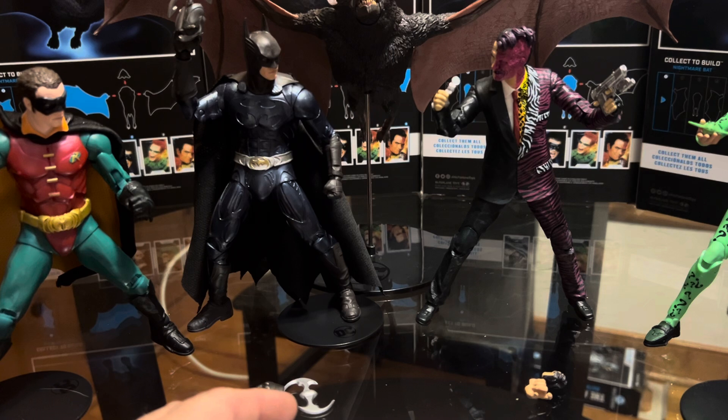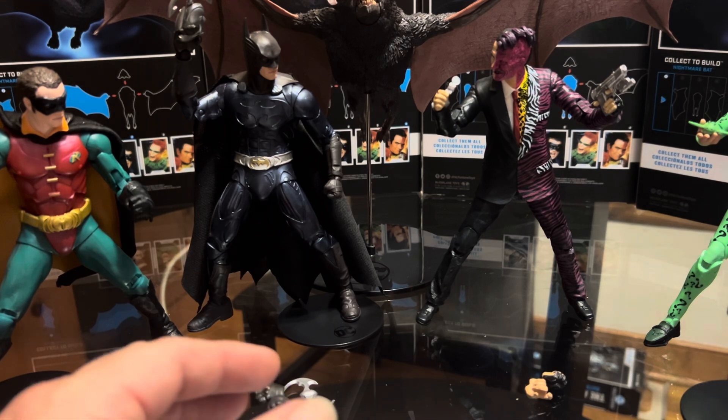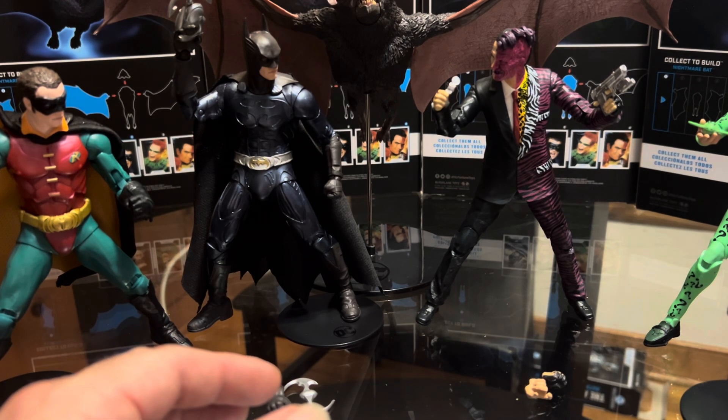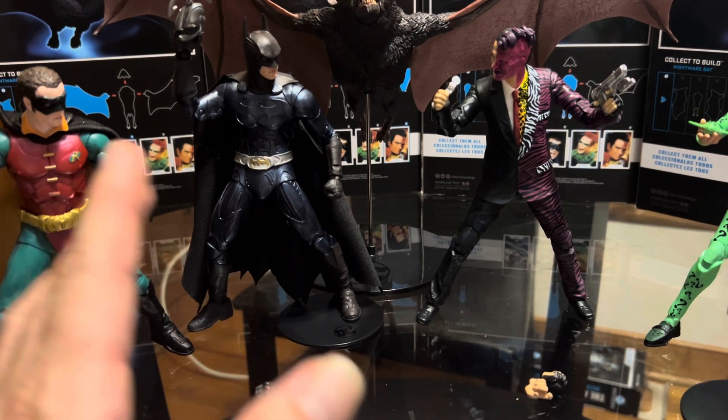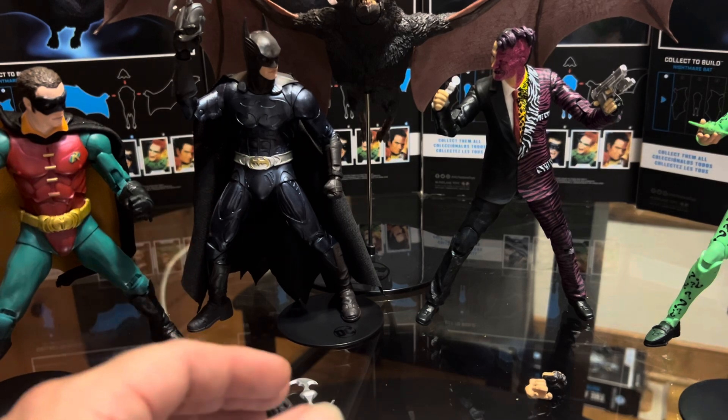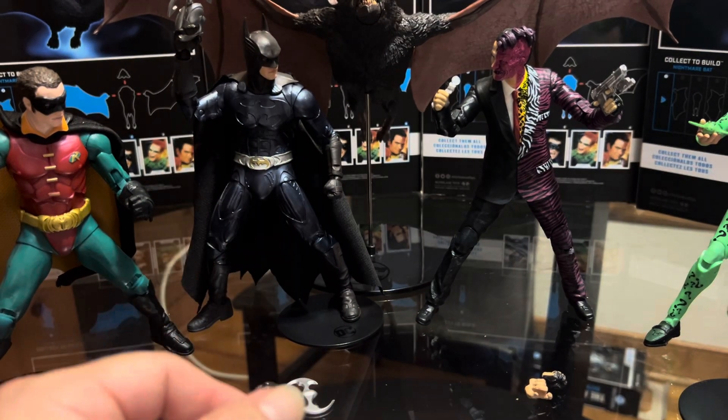I was trying to see how much the Dark Knight figures from McFarlane cost, and now they're selling for quite too much money — I'm really not going to do that. But if I find a few at a reasonable price I'll probably get them. That Joker figure looks really awesome, but anyway let's talk about these Batman Forever figures.